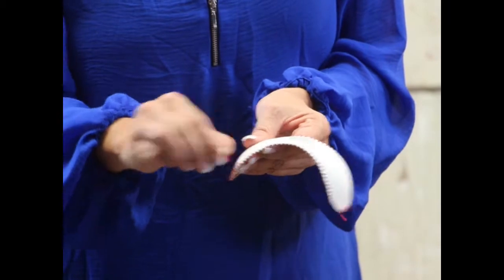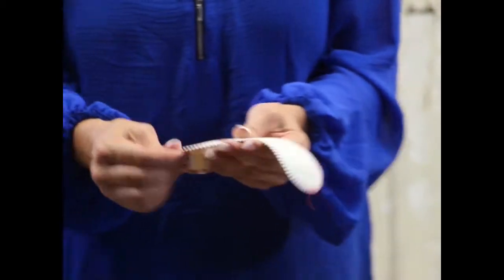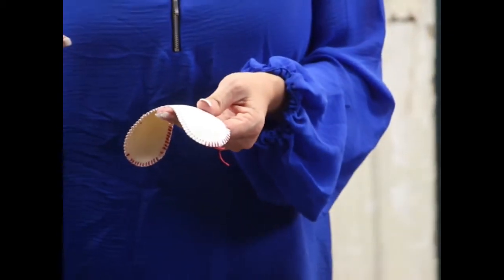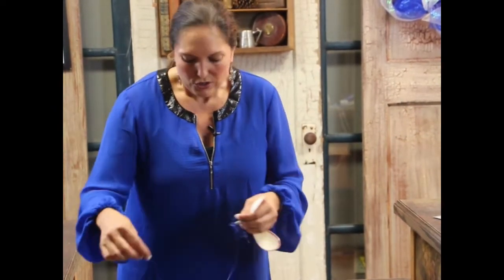The threads will come off fairly easily - they're kind of a pain to do, but watch a good show, do it with family, have a cocktail, whatever you want. Once you have all of these out, we're going to restring this in Royals blue thread. I'm using number 797 - it's embroidery thread in royal blue. To thread an entire baseball bracelet you will need four feet of embroidery thread.